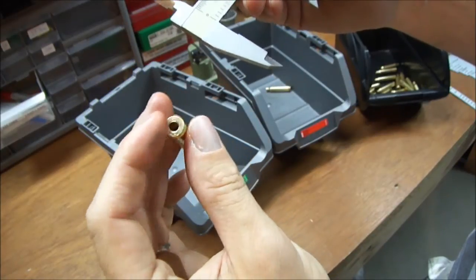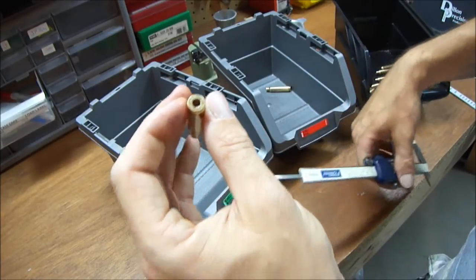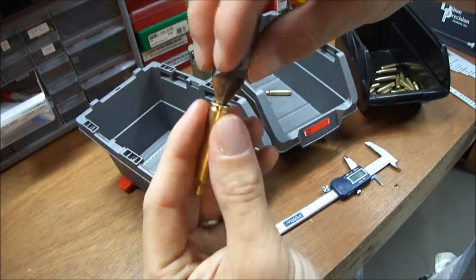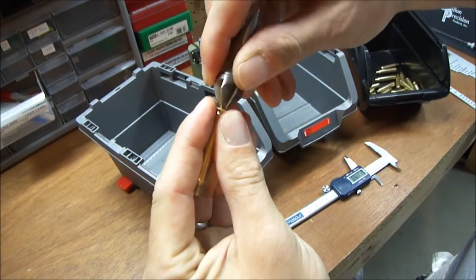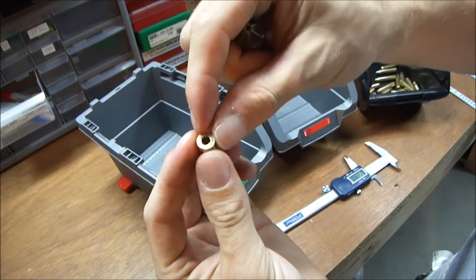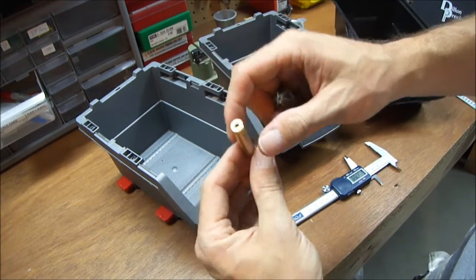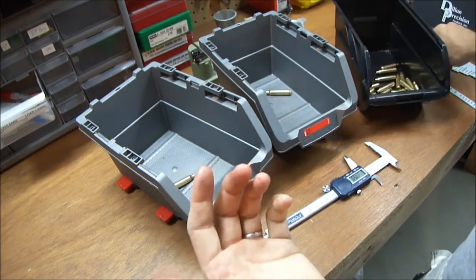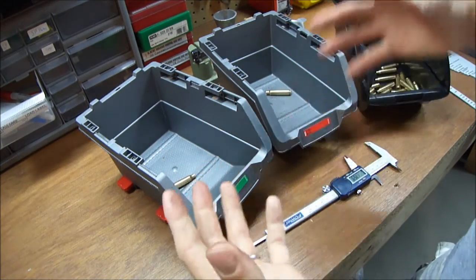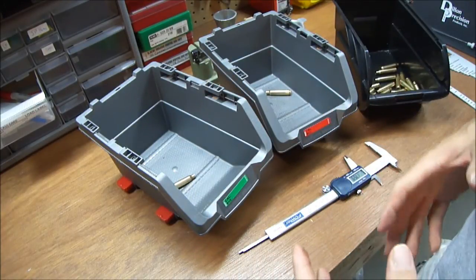We'll talk about that later. I'll refer you to my Dillon Super Swage video for how I choose to deal with it. The other option is just using a chamfering tool and chamfering that little ring out of there — though this isn't the proper tool for it. It's quite time-consuming. So prepping 223 is a lot of work. By the time you get to loading, all the work is done.